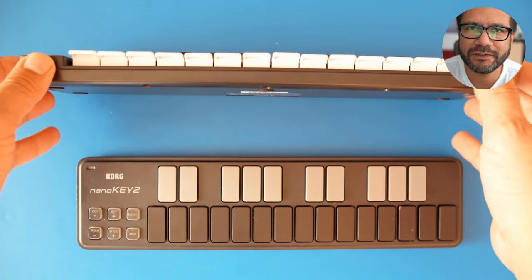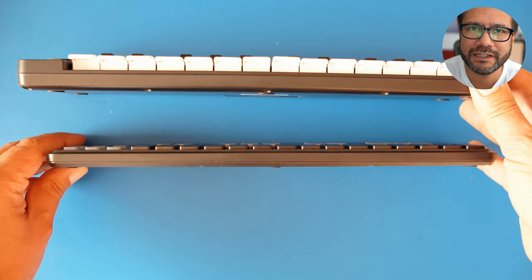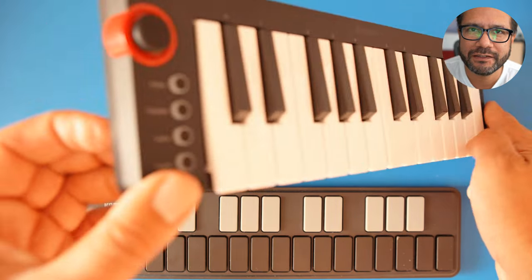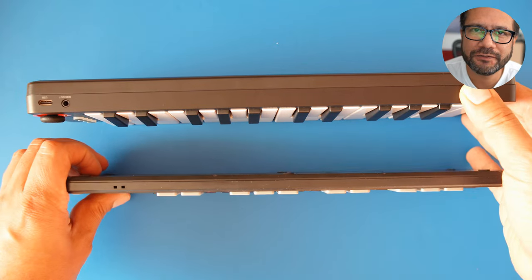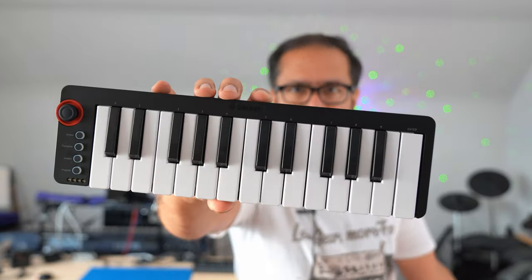I personally think this is a quite nice replacement for my Korg Nano Keys, as it's in the same price bracket and nearly the same size, so I can easily carry it around in a bag. If you're searching for a small keyboard this might be one worth considering. I like the Donna N25 more than my previous keyboard, but it's up to you to decide. As always, thanks for watching and see you again very soon, bye bye.